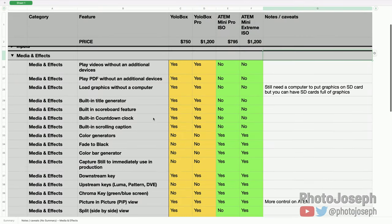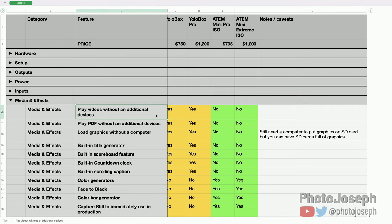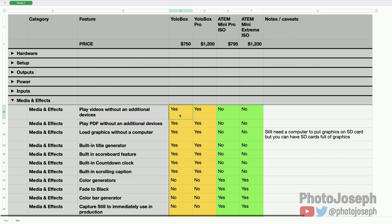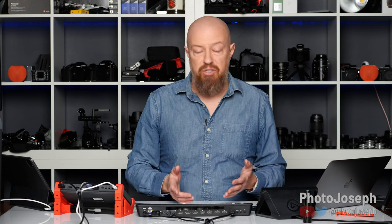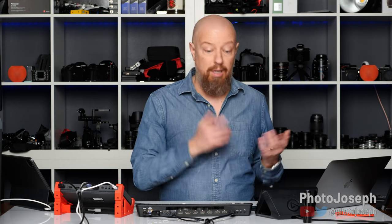Media and effects — a big category. Play videos without any additional devices: the YoloBox can do this, the ATEMs cannot. This is a huge difference. If you have a bumper, ad roll, or any video clip you want to play for your audience, with the YoloBox you can load that video directly onto the device and play it. With the ATEM there's no built-in way to do it — you need an external device like a HyperDeck, an Apple TV, or a computer feeding video in. That's a really important differentiator and a strong point for the YoloBox.